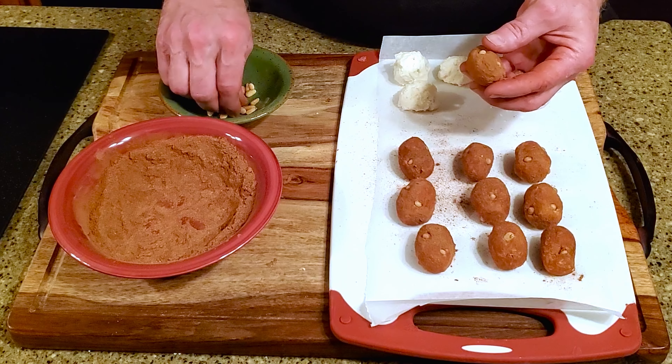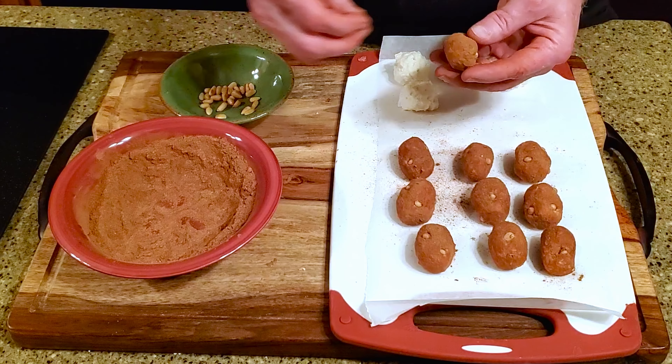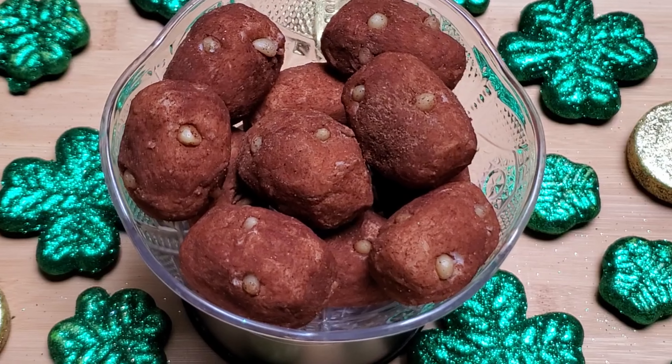Back to the recipe. We're using one sixteenth of a teaspoon of salt, two cups of powdered sugar, four ounces of sweetened coconut, two tablespoons of granulated sugar, two tablespoons of unsweetened cocoa powder, one quarter cup of ground cinnamon, and if you're a little bit extra like me, some pine nuts.